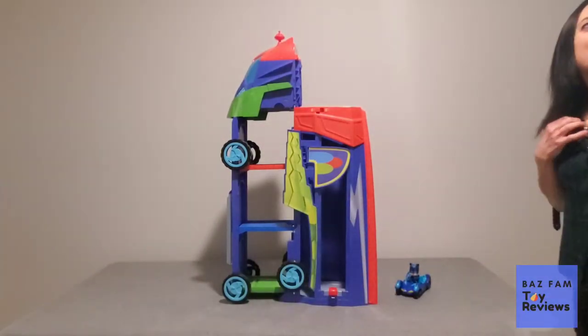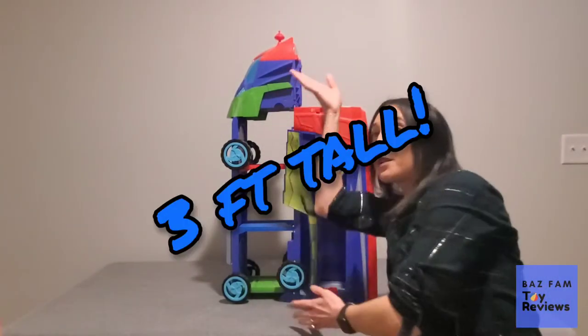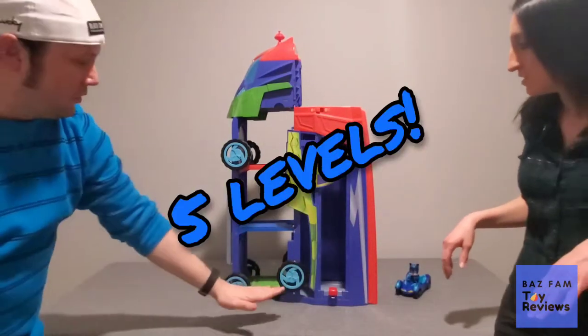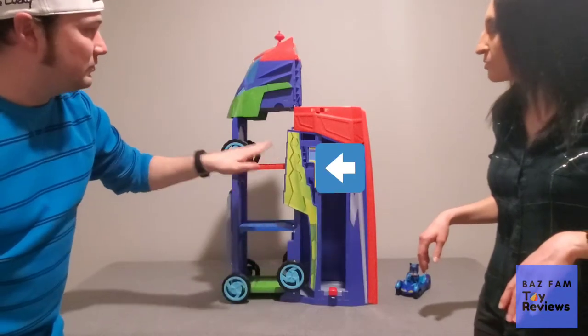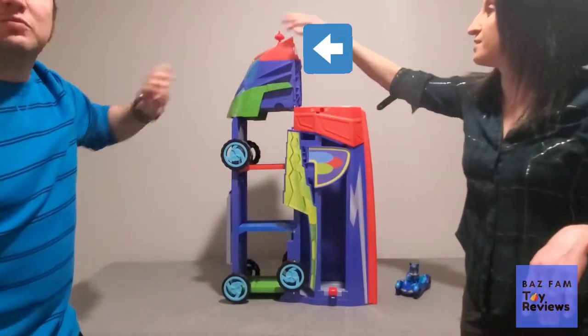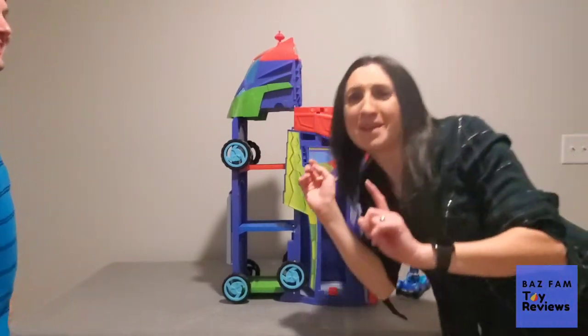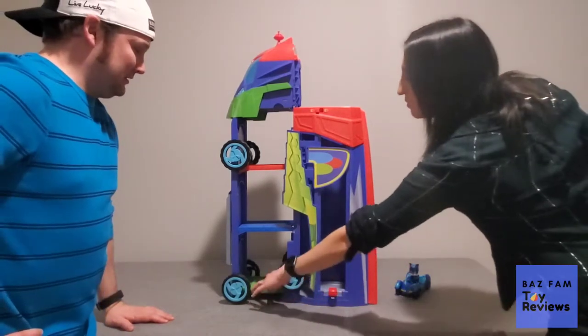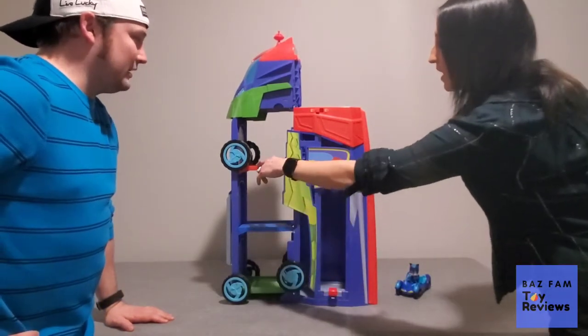So this thing is three feet tall. It is humongous. It has five levels — one, two, three, four, and one inside. This thing is awesome. It is huge. It has the Gecko level, Catboy, and the Owlette.